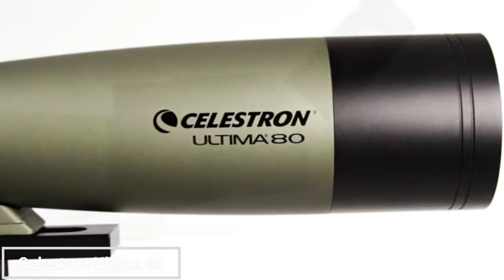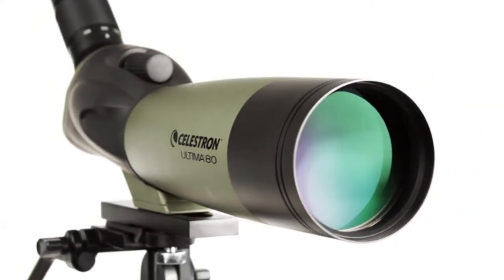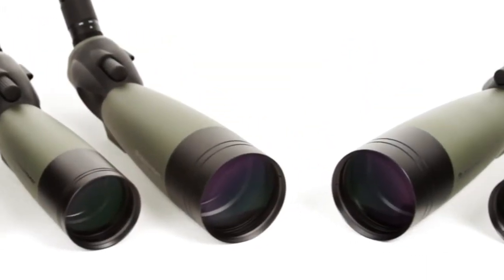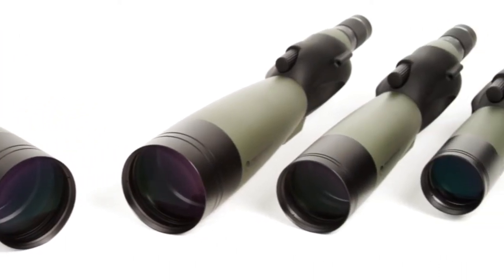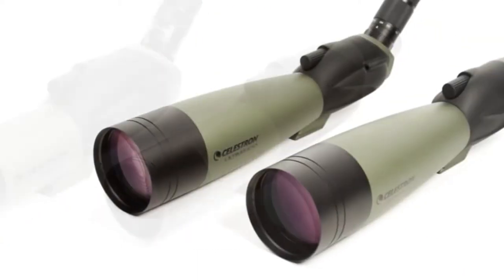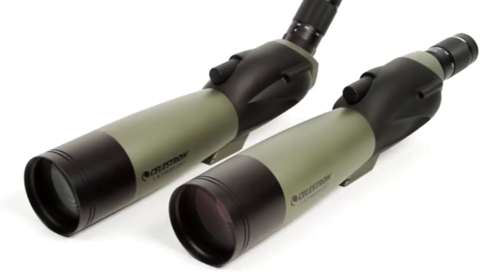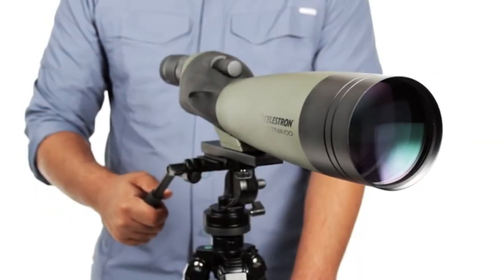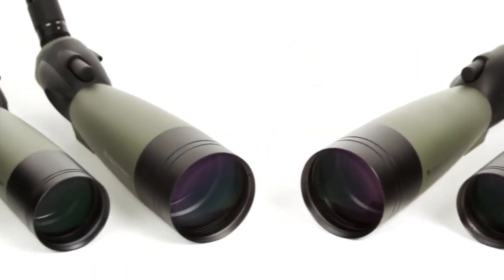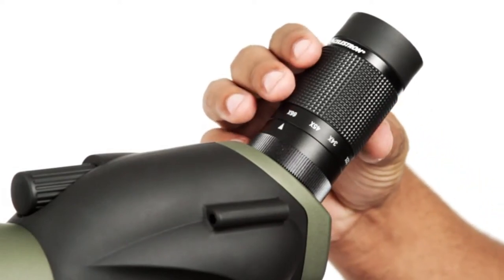If you're looking for a compact and portable option, the Celestron Ultima 80 Angled spotting scope is a great choice. It features a 20-60x zoom eyepiece and multi-coated optics for sharp and clear images. The angled design allows for comfortable viewing, while the waterproof and fog-proof construction makes it suitable for all-weather use. Pros: compact and lightweight design for easy portability, 20-60x zoom eyepiece, multi-coated optics for clear and sharp images, angled design for comfortable viewing, and waterproof and fog-proof construction.